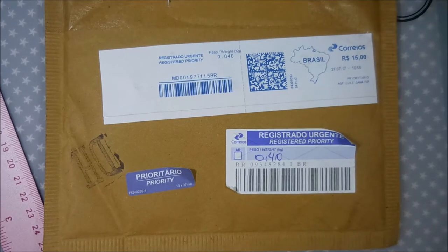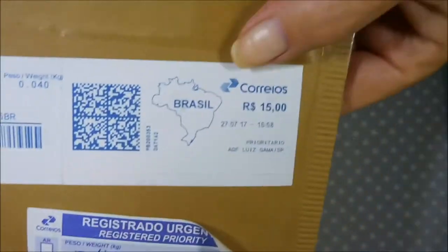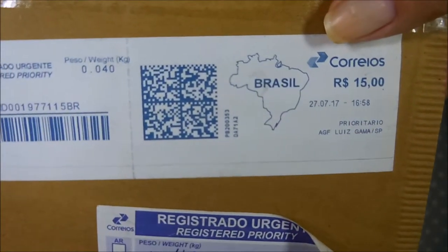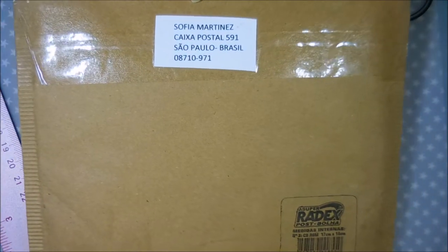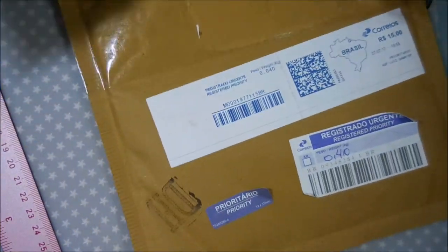I know you're probably tired of all the hauls, but here we go again. Hello my friends and welcome to my channel. Today I have a special package from Brazil — these are some little stamping plates that came in a nice padded pouch all the way from Brazil.